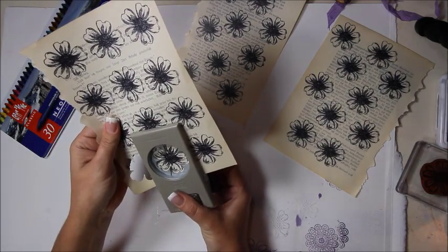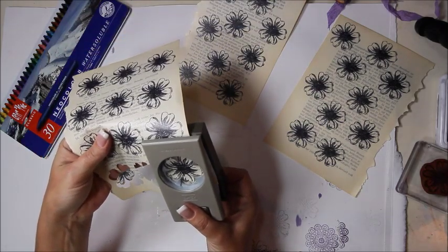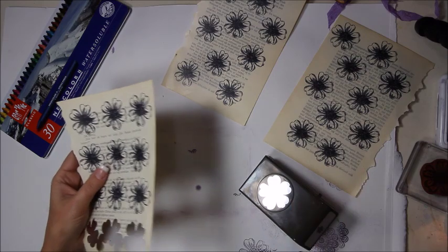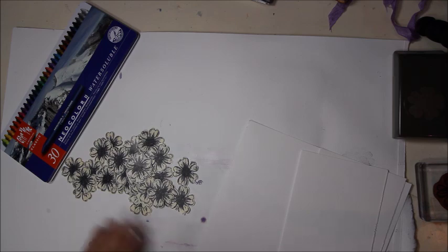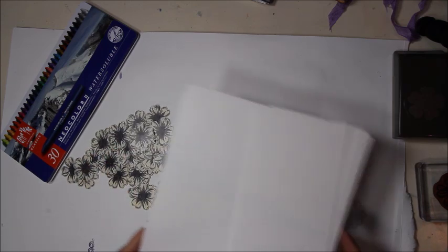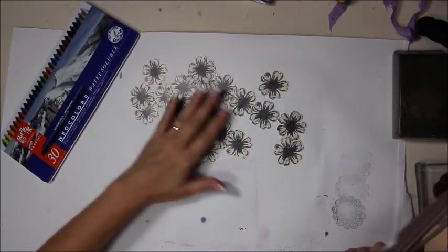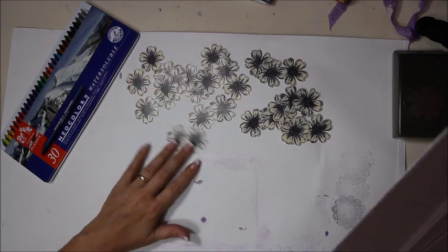Punch them all out. If there are too many, put them in the pockets when finished to use later in the journal. After pausing to punch them all out, there are plenty. A link to the first video is below showing how the pages, measurements, and assembly work — that won't be repeated each time.